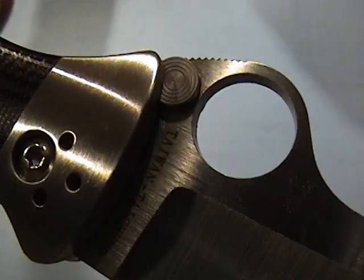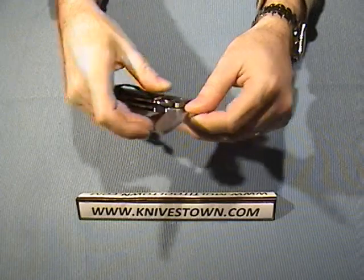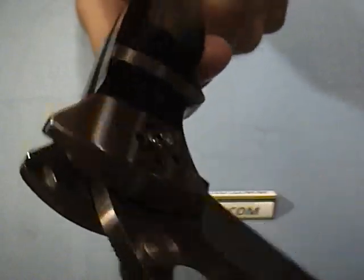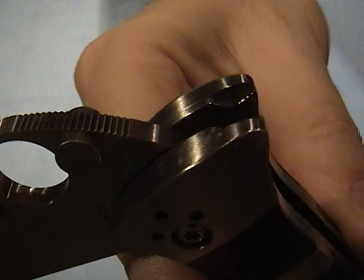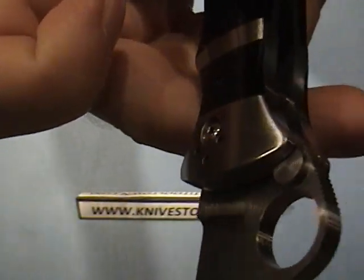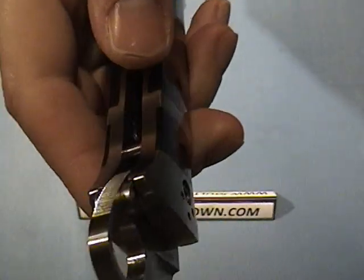Spyderco brought the thumb hole into existence, but interestingly, Butch Vallotton is the one who invented the thumb stud. So in this model where we have Butch Vallotton in cooperation with Spyderco, we get a knife with both thumb hole and thumb stud. That thumb stud also acts as a blade stop — you can see where it goes back into those cutaways in the bolster, which stops the blade from rotating any further back.